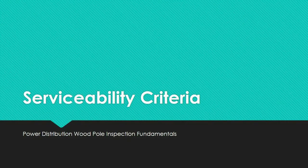After looking at the pole inspection process, let us now move on to talk about serviceability criteria. This video is part of a playlist that contains all the videos for this wood pole inspection course. If you're interested in viewing the entire course for free, please visit the playlist link in the YouTube video description below. So let's get started with the serviceability criteria.